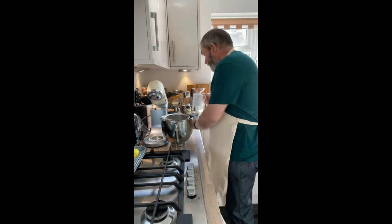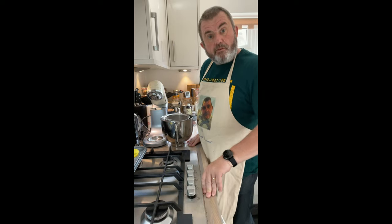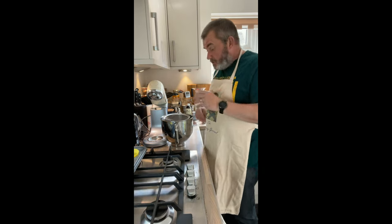So, red velvet cake — what is a red velvet cake? I'm going to tell you a little bit about it as we go along, but before I do, we're going to start preparing.